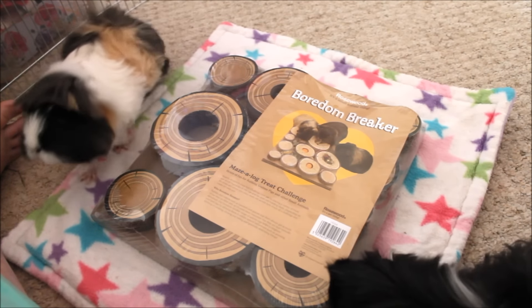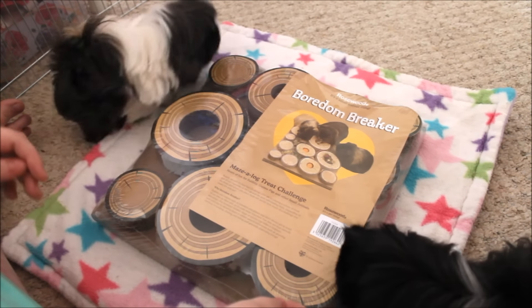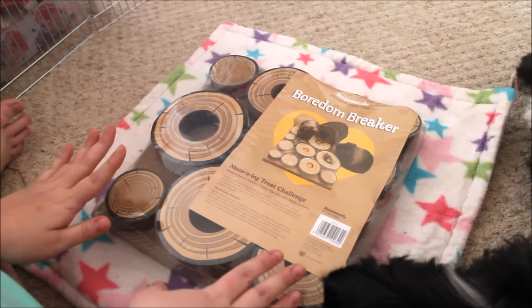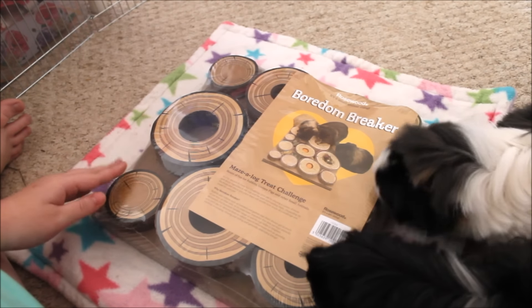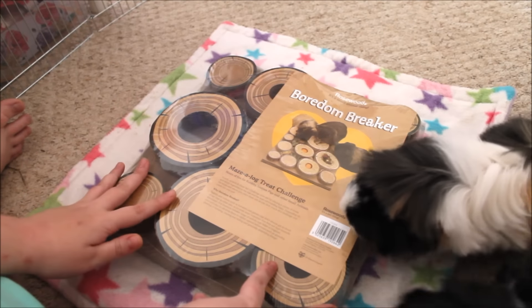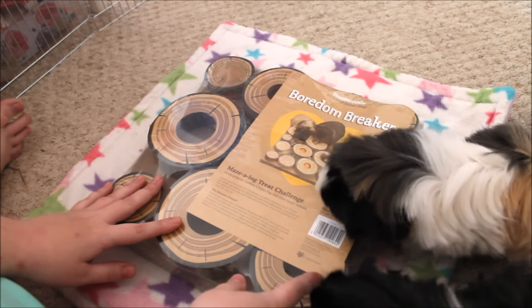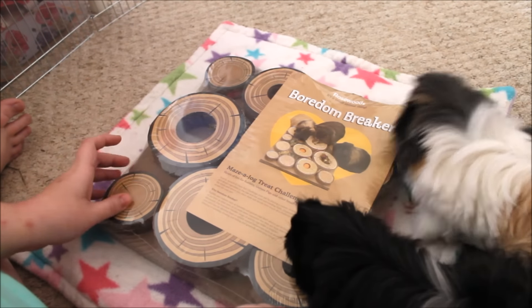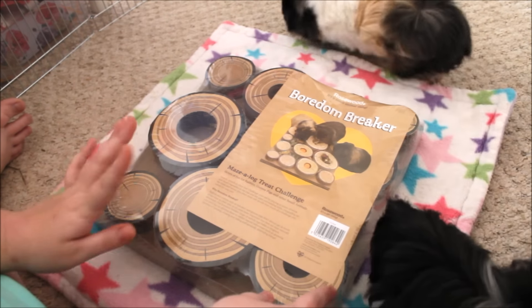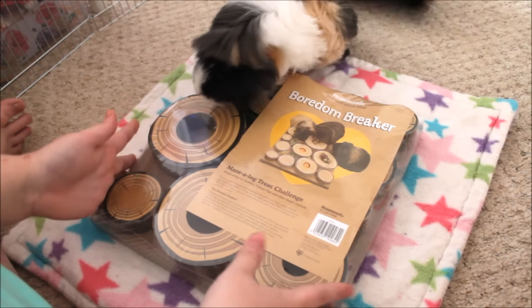This is an item that we have had before but we haven't had for a long time since their fungal infection, so I wanted to try it out again. A few of you asked me to show the girls using it, so I got all the girls out. Daphne is right behind me at the moment but I'll zoom out so you can see them all.